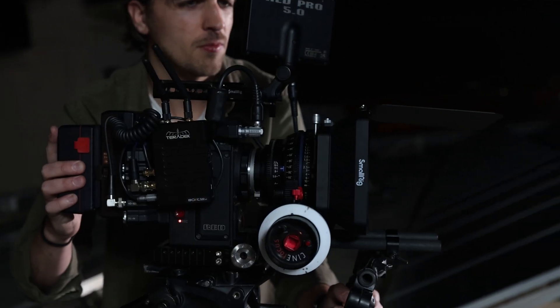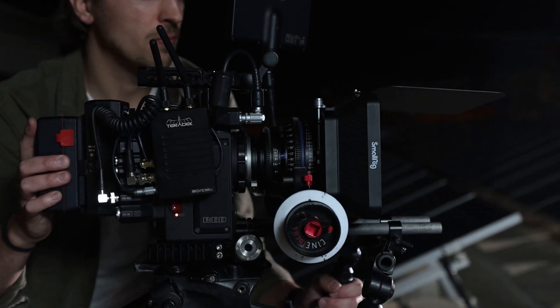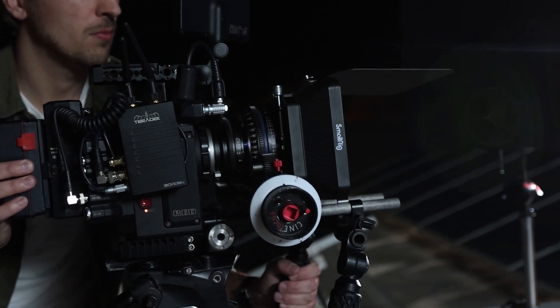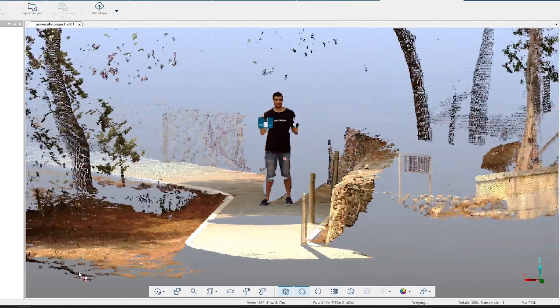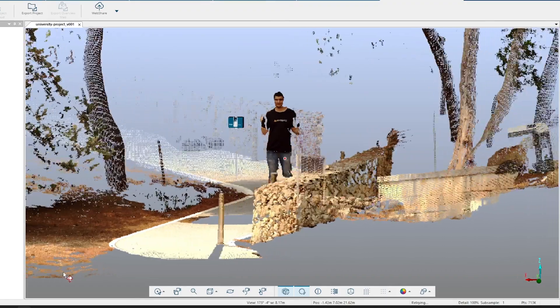So what is a light field? A traditional camera, be it your phone or even a high quality cinema camera, captures the intensity of light at every single pixel. In a light field we also have the angle of light at every single pixel. As filmmakers this gives us the ability to refocus shots after they've been filmed, or the ability to remove the background behind any subject without the need for a green screen.